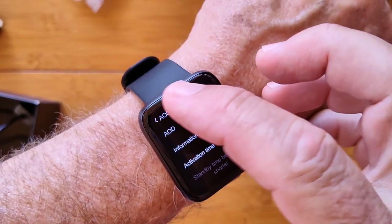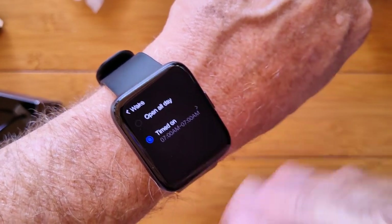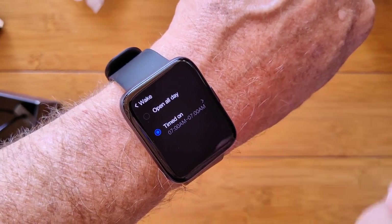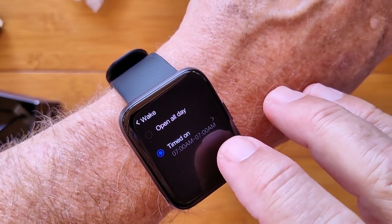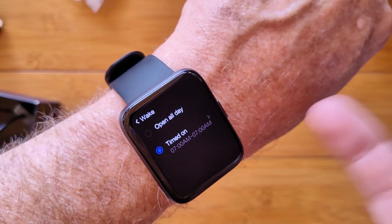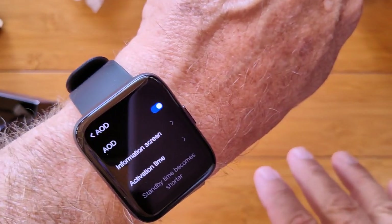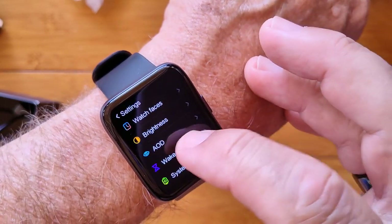We'll show those when we get to that point. You can have an activation time either all day — meaning it will never go off, it'll go into the ambient always on mode — or you can set it timed. I've got it from 7 a.m. to 7 p.m. when it's on, and it reverses off. So at night it will automatically go off. You could set it to automatically turn off at your bedtime — whatever you like. That's all available there.